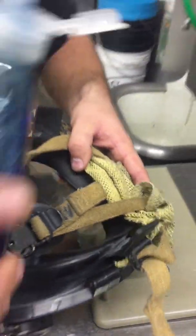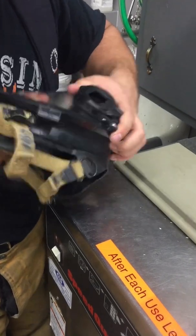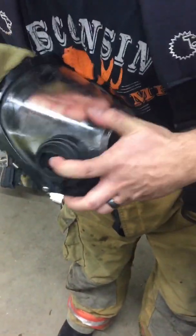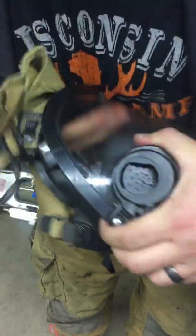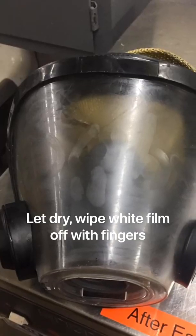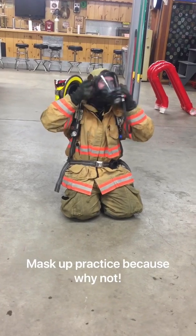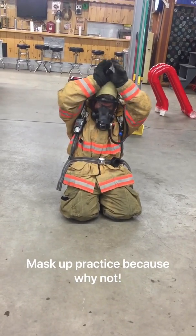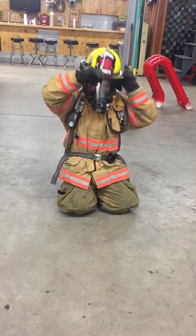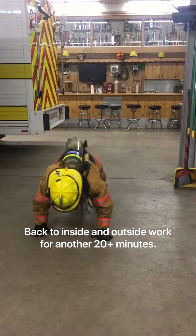One, two, three drops — same thing. Flip it over, just rub it around. I have a good covering on the inside and out. We're just going to let that dry.